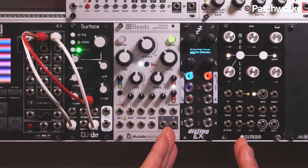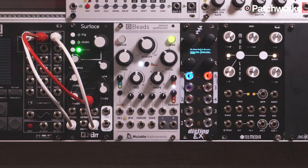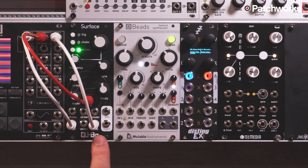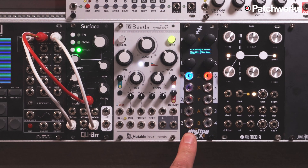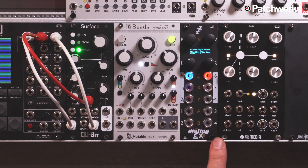What I have set up currently in the EX is a tape delay and a stereo reverb. I'm going to take one of the outputs from one of my favorite voices, the Qubit Surface, which is a physical modeling synthesizer. I'm going to take that output and run it into the tape delay. I'll take that mono signal and turn it into stereo with the delay, then patch it into the stereo reverb on the right side — kind of building my own effects chain.